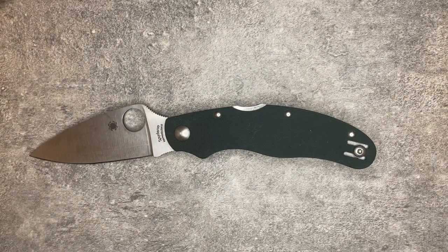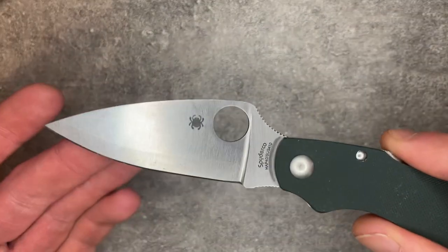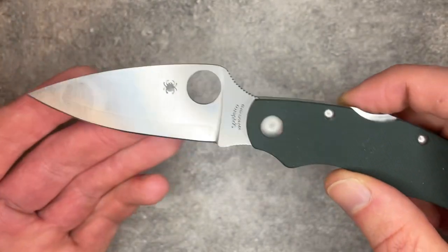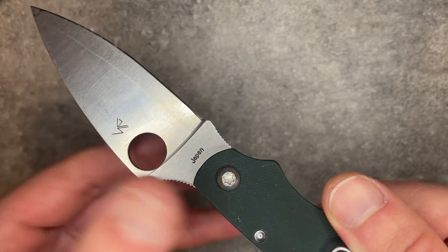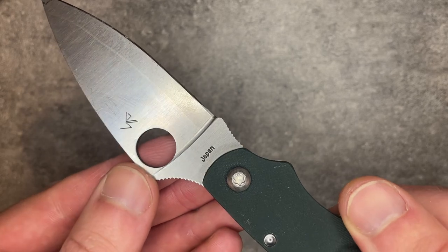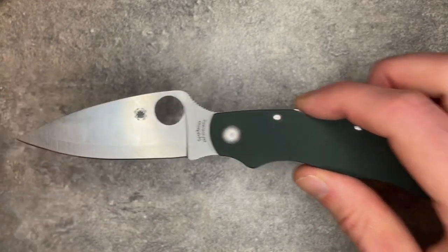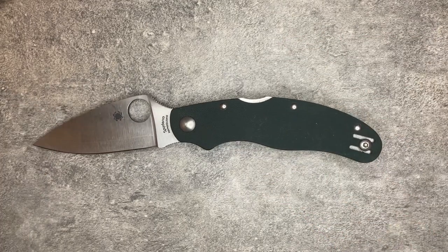This is the Spyderco Calypso 3, or Cali 3. This is an older Spyderco design, and in some ways it kind of shows it. The Cali 3 has a 3-inch long blade, 1/8 of an inch thick — 125 thousandths. This one is made in Seki City, Japan, same factory as all their other Japanese stuff. This is one of Spyderco's older lines, the Calypso line, which used to be extremely popular.